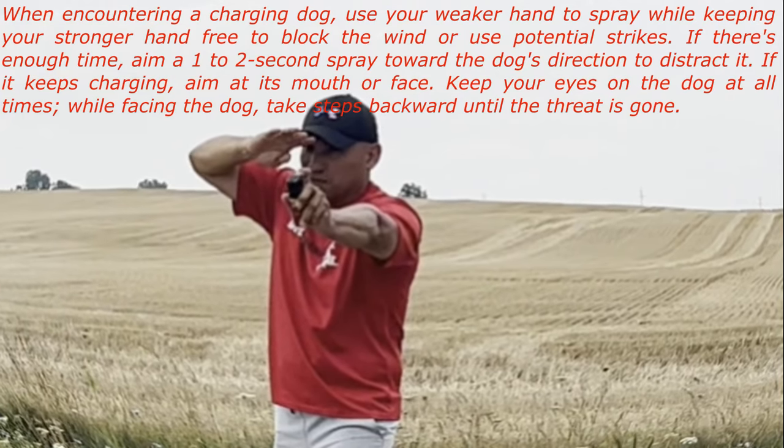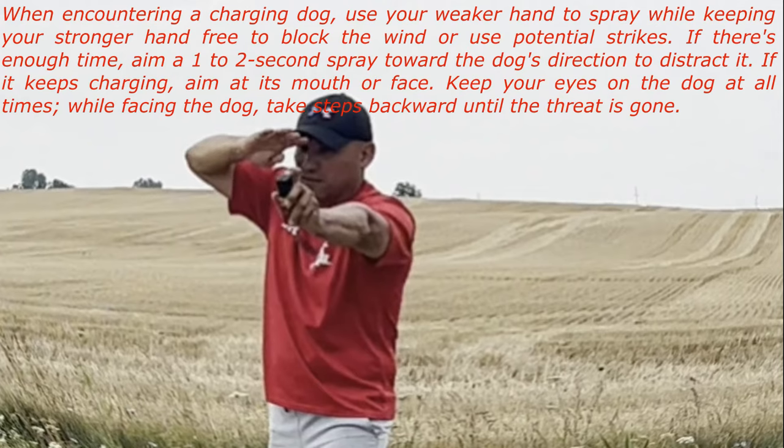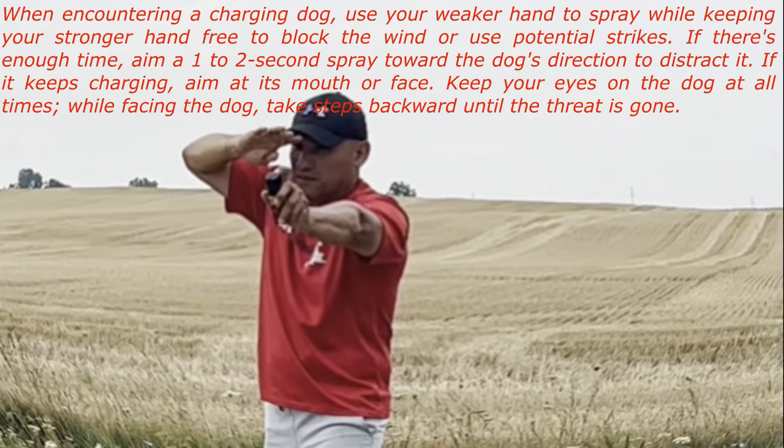Keep your eyes on the dog at all times. While facing the dog, take steps backward until the threat is gone.